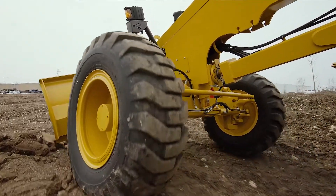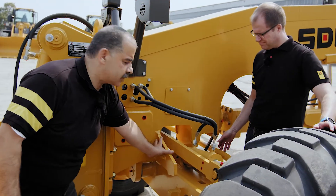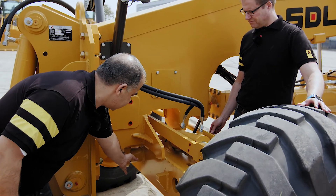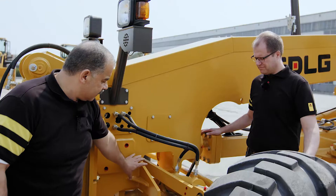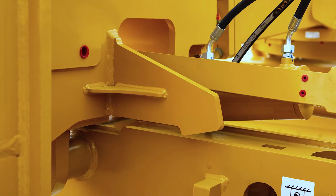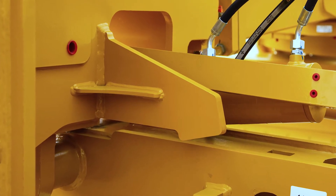If we want to talk about the oscillation axle in detail, I would like to show you the oscillation pin and the axle oscillation stopper. The oscillation pin size is heavy duty and is equipped with a greasing point to keep it greased at all times. The oscillation stopper is made this way to reduce the stress on the axle pin when the oscillation goes to the maximum.